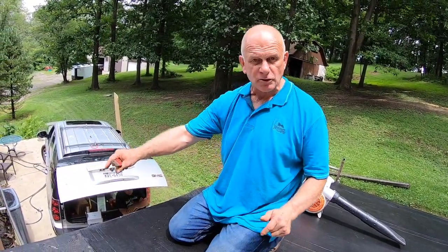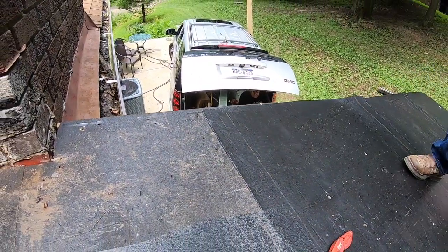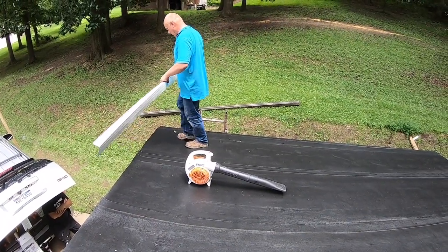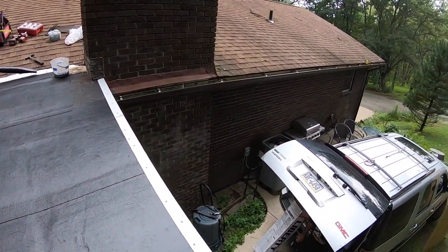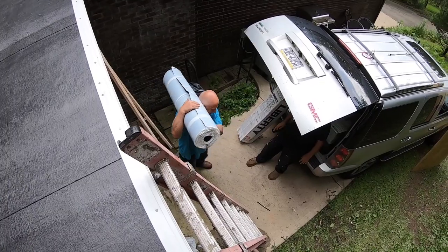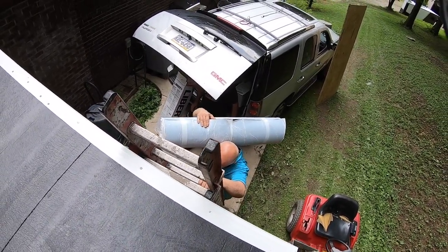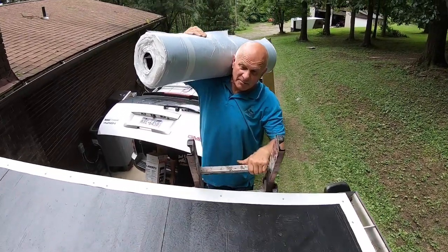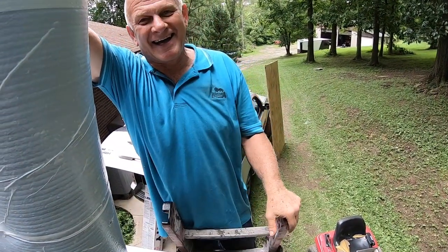Now I'm going to get the cap sheet, but first I have to do the drip edge around the perimeter. You put your base sheet down, then your drip edge, then the cap sheet. I've got two or three rolls to carry — 110 pounds on my shoulder. I'm not a young chicken anymore, but I'm 60 and I still have muscles!